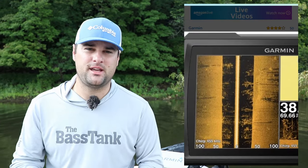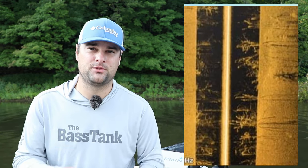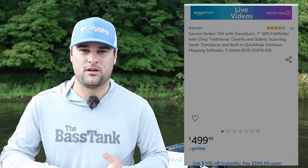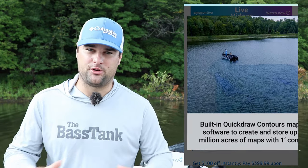For 500 bucks, I fully expect a fishing electronic unit to come with a built-in base map system. I don't care if it's Navionics, the Lowrance C-Map system, or the Humminbird Lake Masters charts, but it better come with it because $500 is a lot of money. And the Garmin Striker series, unfortunately, doesn't come with Navionics. I think if it did, all three of these units would be phenomenal.